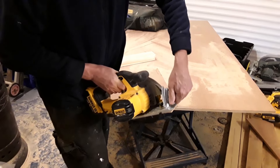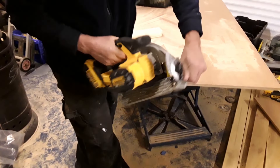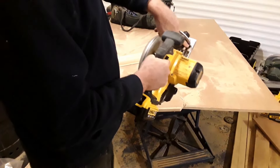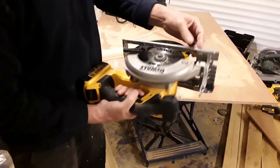On the front, there's a method of tilting the blade, so you can go 45 degrees or whatever — depends what kind of job you're doing. There is also a parallel guide which clips in there if you want to do parallel work.